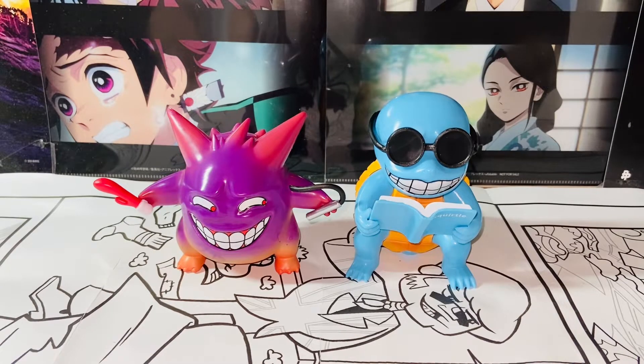Hello everybody, this is Kyoji here. Welcome back to another video. In this video, I'll be reviewing the Syodas Pokemon GK, the Q-Expression Squirtle and Gengar figures.